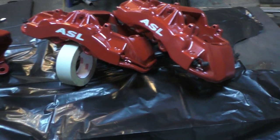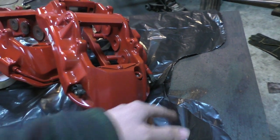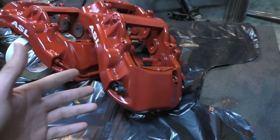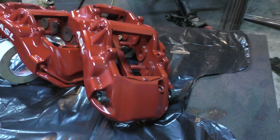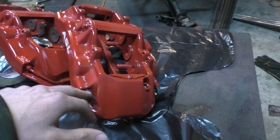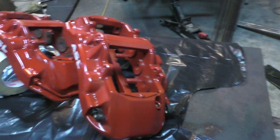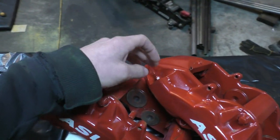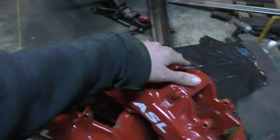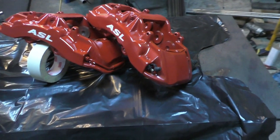Another thing worth noting: these calipers have two separate bleed points. When installing them after being completely dry, you have to bleed both points to get all the air out, because there's no internal connection across the top of the caliper. The only connection between the two sides is a tube at the bottom. Most high-performance calipers are built this way, but it's important to keep in mind when bleeding.